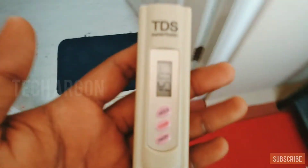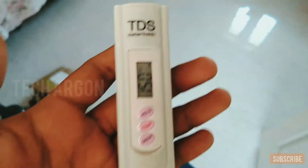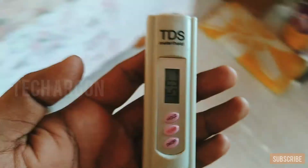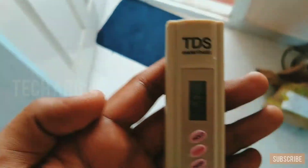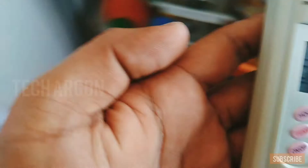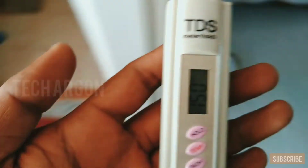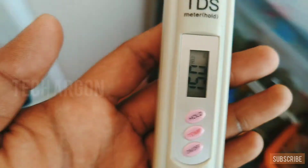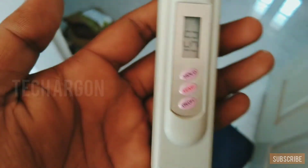I made this video because even I didn't have any idea about TDS before this. Before buying a purifier, don't randomly go for RO — if your TDS is less than 200, you don't need an RO purifier, which also consumes electricity and wastes a lot of water. Just select the purifier that is ideal for your TDS level.